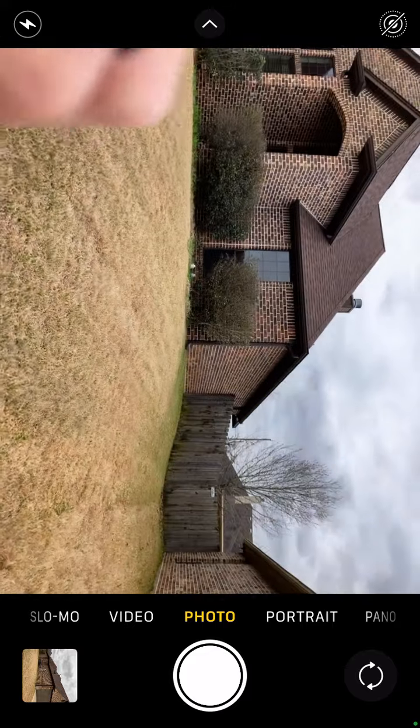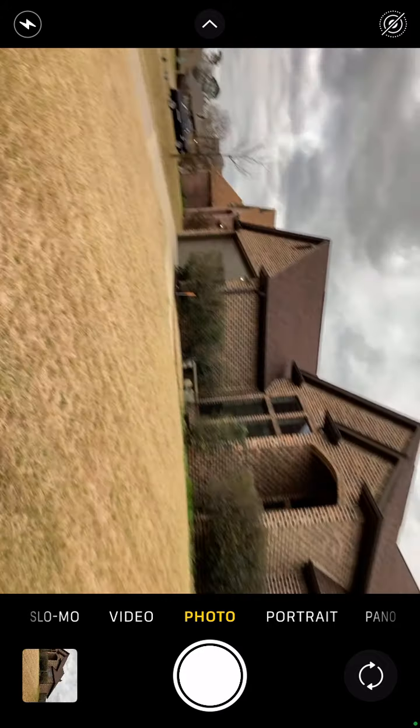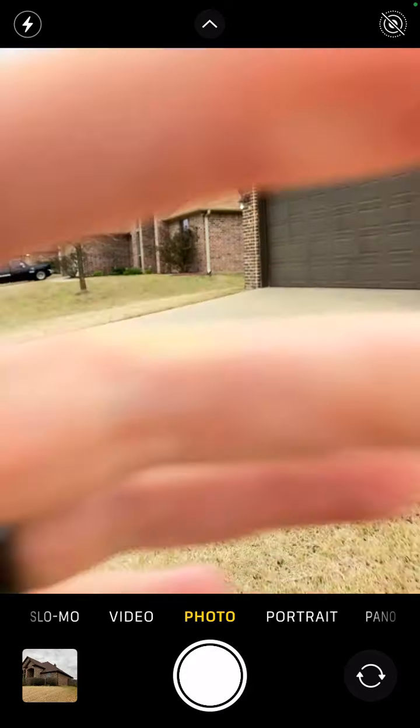Now we're going to get the right side picture. Since we saw the electrical wall on the left side, the next step is our elevation photos.